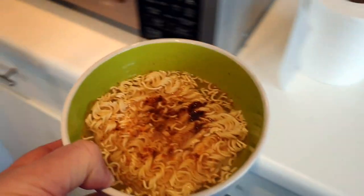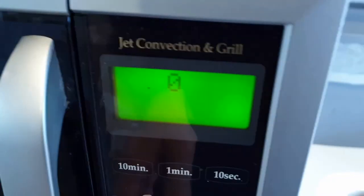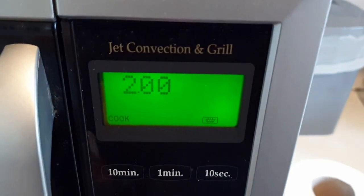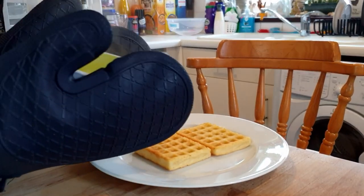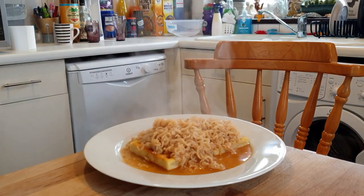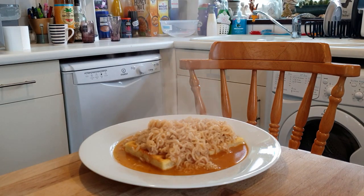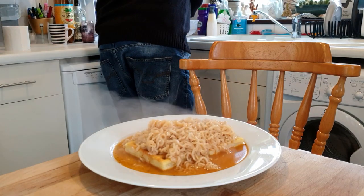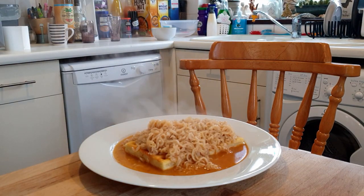You put the ramen in the microwave — two minutes. And of course, for the final preparation, the noodles on top. Bird's Eye potato waffles and ramen noodles. I like mine with a little bit of sauce and the potato waffles will soak a lot of that up. But I think it's really yummy.